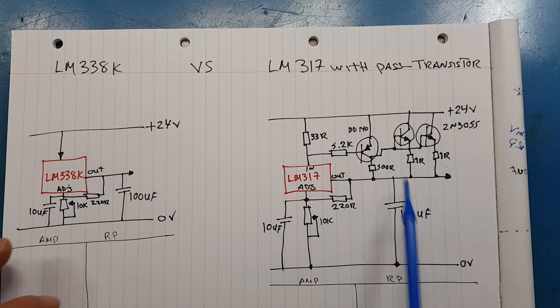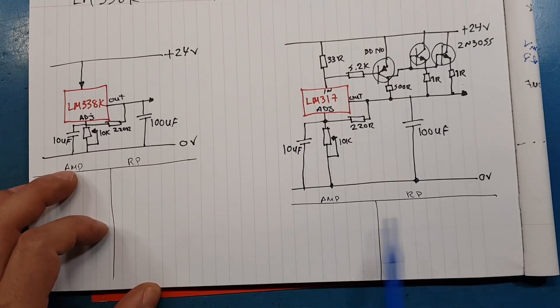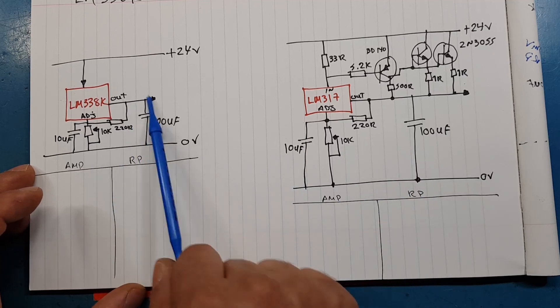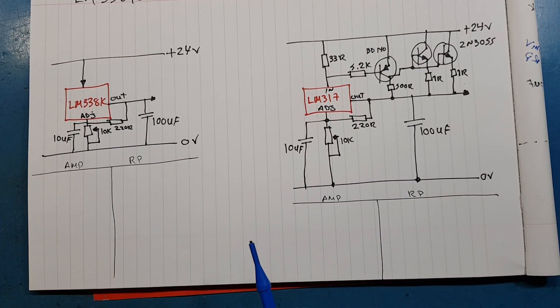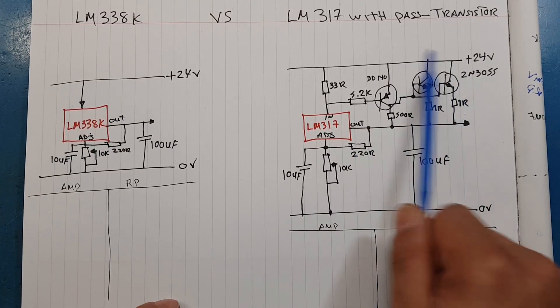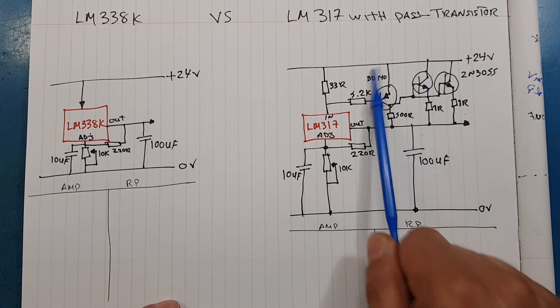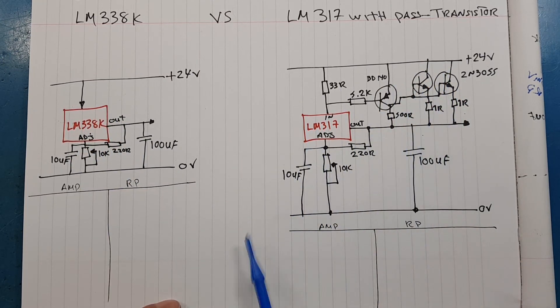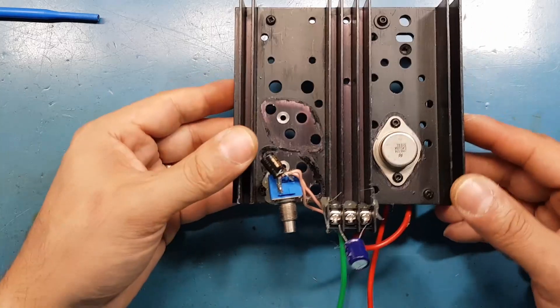This part is almost a $20 or £20 part in the UK, and many companies don't make it anymore. Only a few do, and they charge an arm and a leg for it. So the question is: can we just use the LM317 with pass elements instead and save money?